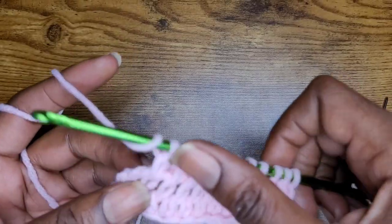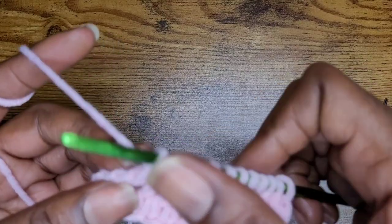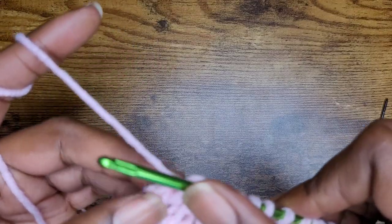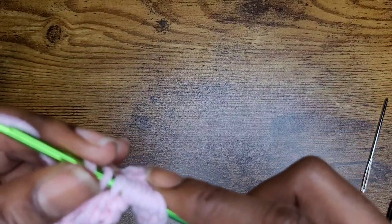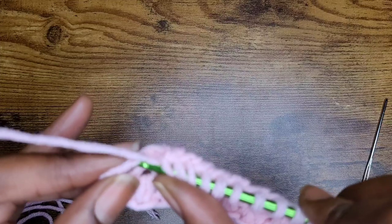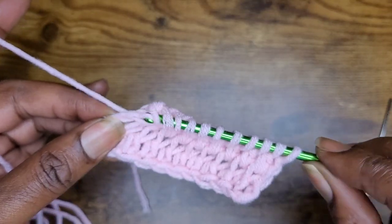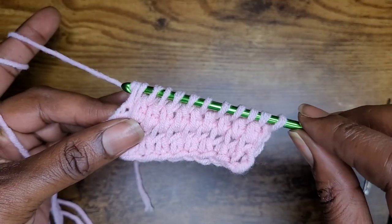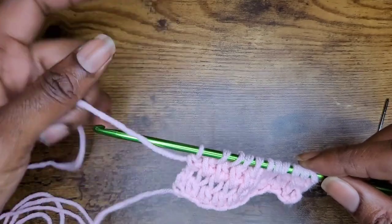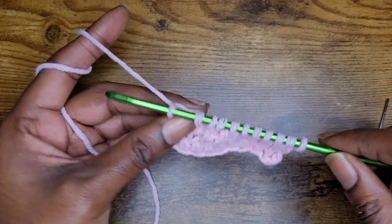Now we're at the end of the row. I'm going to go into my last stitch here, adjusting the yarn so I can get this hook in. Go into the stitch at the end, right in between those two bars, yarn over and pull up your loop, yarn over, pull through two. That's the end of the row. Now again, we're going to go ahead and do our back pass to complete our row.